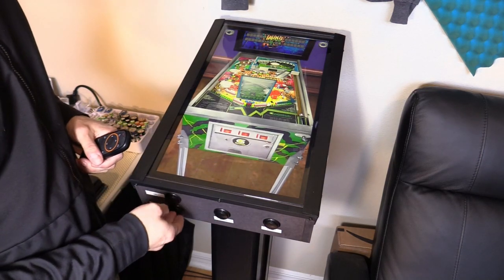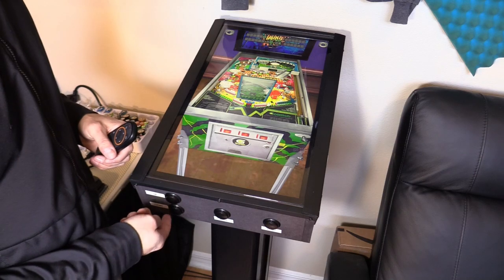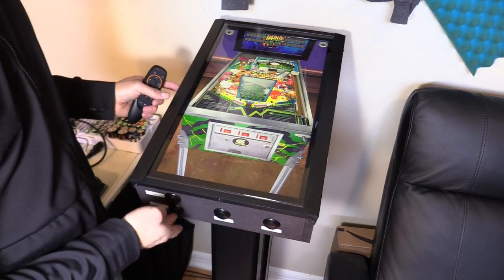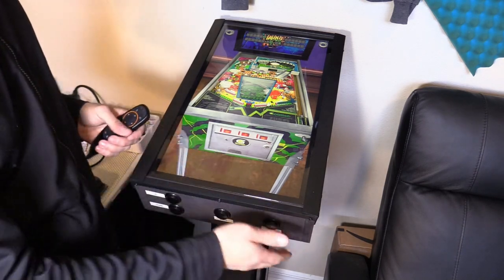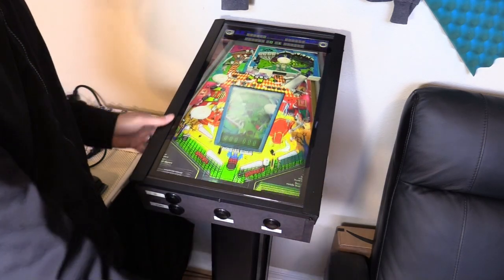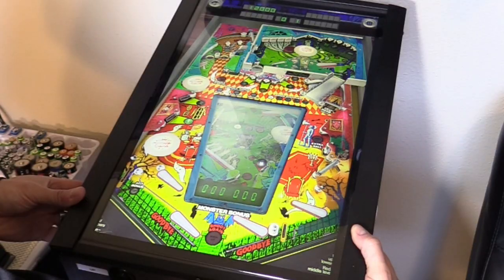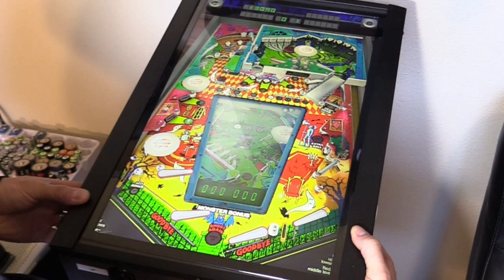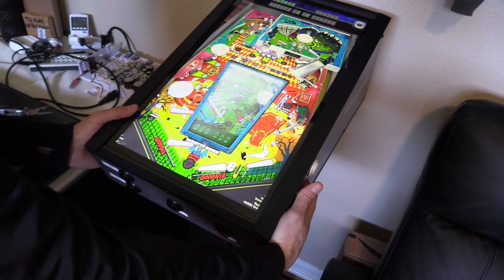This is the back button, this is nudge, forward nudge, and this is side nudge. Press and hold this button and that pulls back the plunger. It's 1080p 60 Hz, running really smooth with basically no lag.